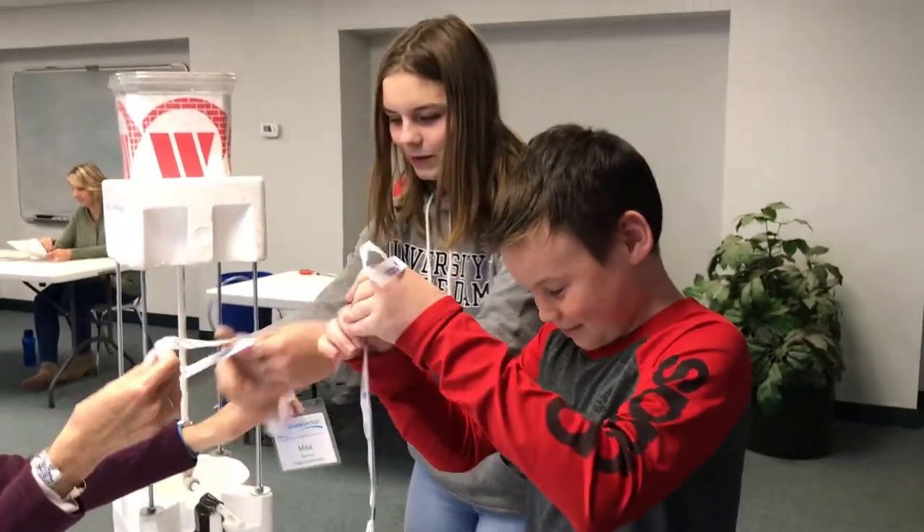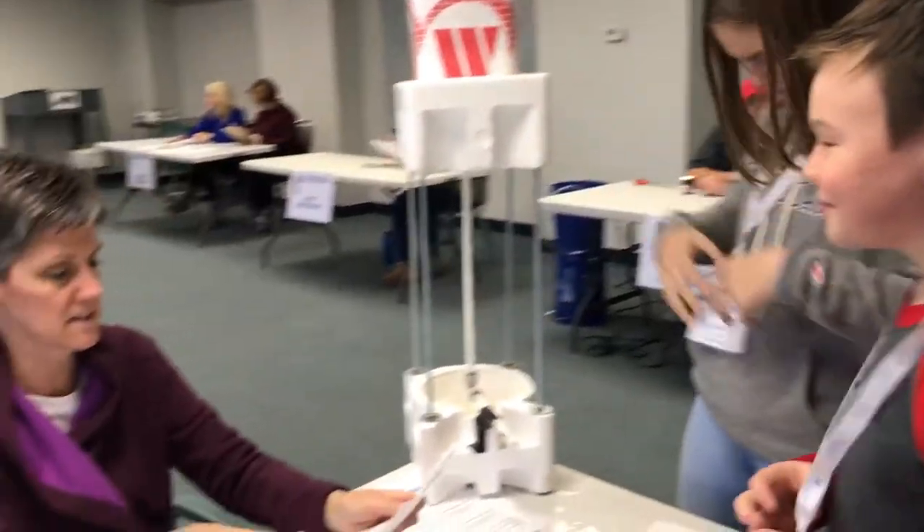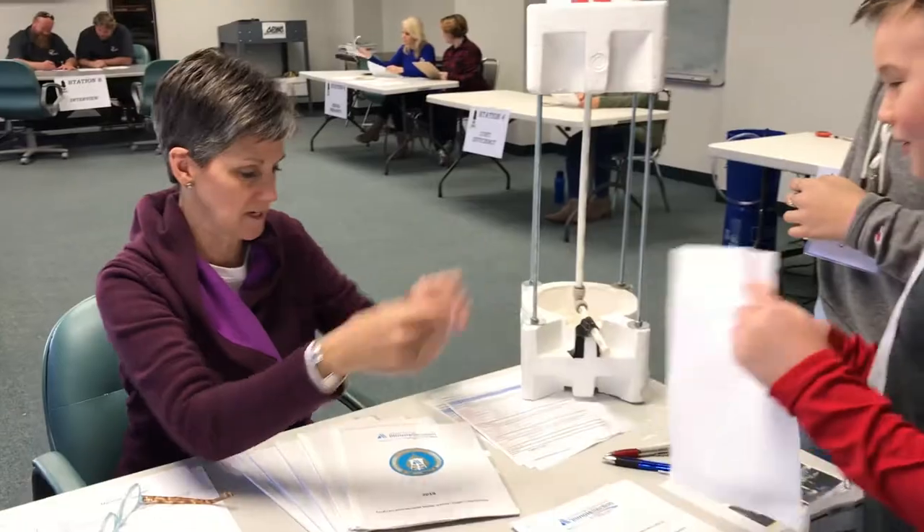When you arrive at the event, you will first visit the check-in station, where you will be checked in to make sure you have everything you need for the day.